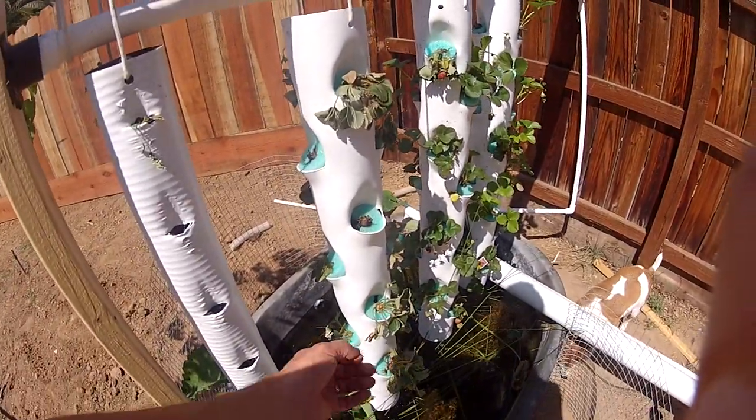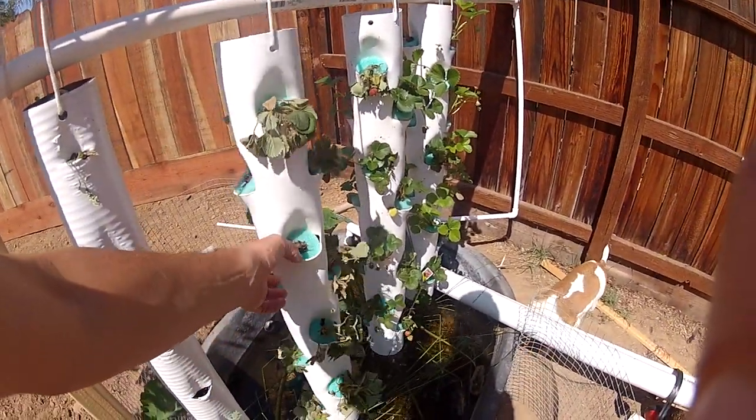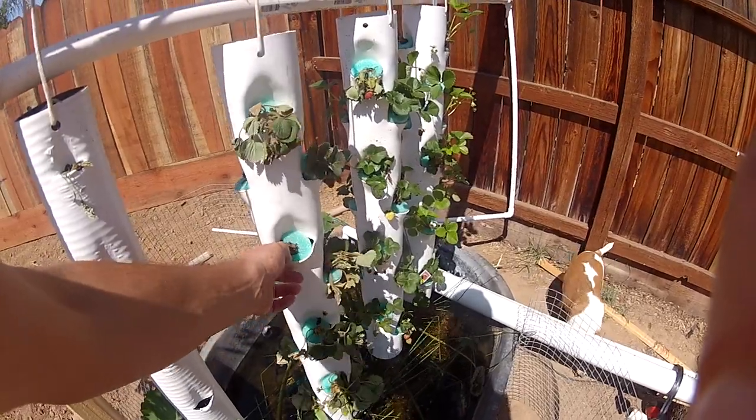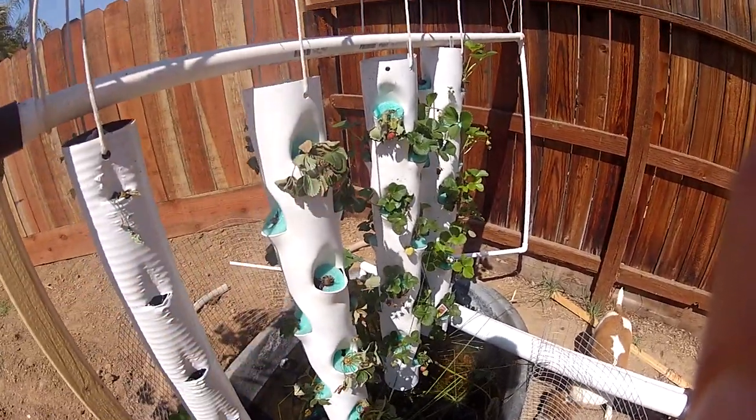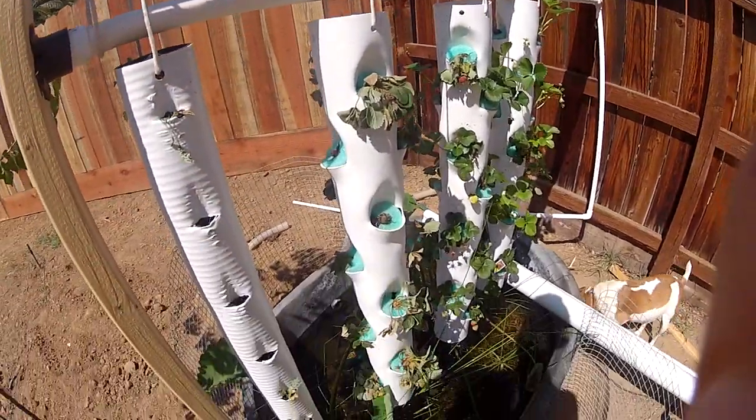Then I made these ones here — very simple, well, more complex — but a heat gun and a hacksaw is all it took to make this, really. And a two inch diameter pipe to make that. You can see it's very simple.